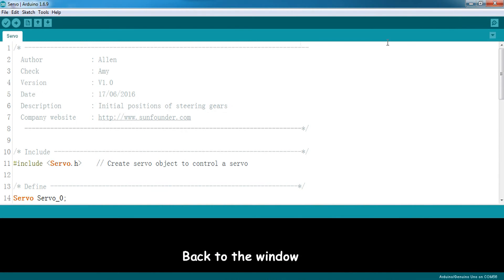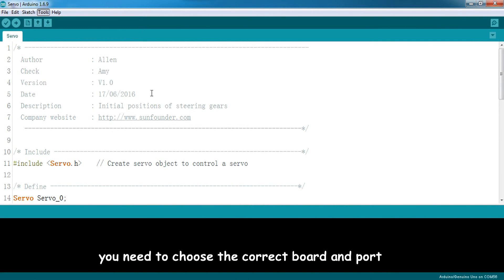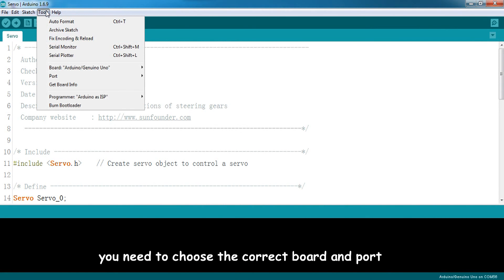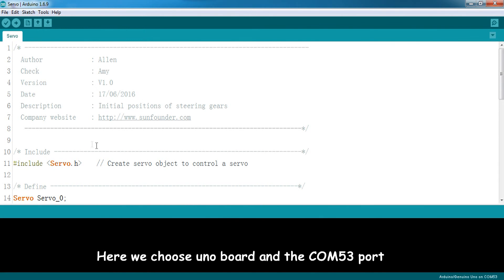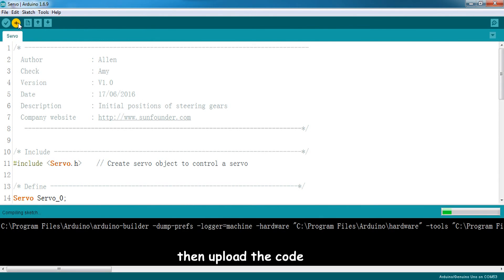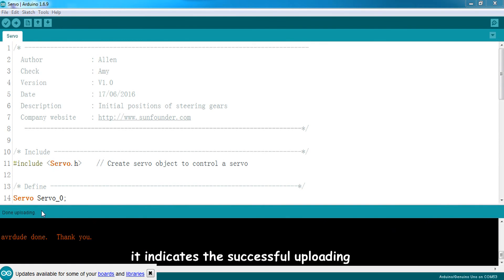Back to the window. After uploading the code, you need to choose the correct board and port. Here we choose Uno board and the COM53 port. Then upload the code. When there is a done uploading message in the window, it indicates successful uploading.